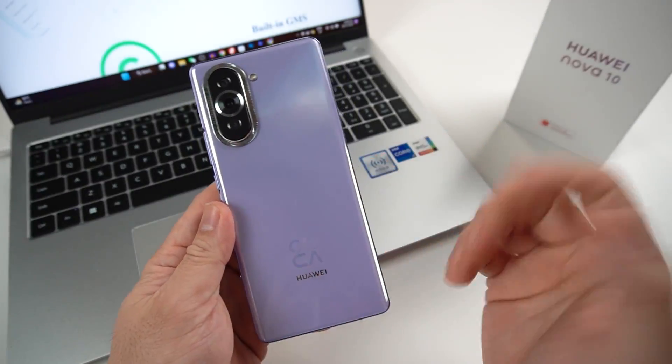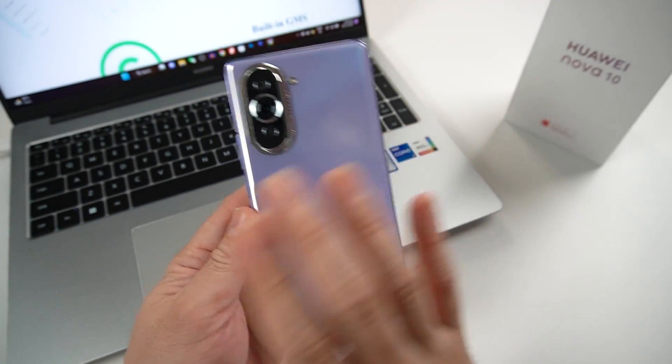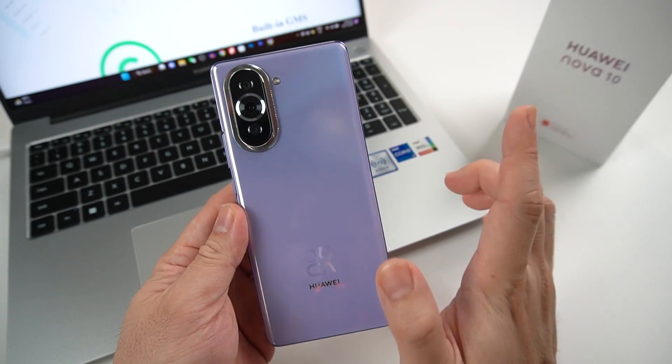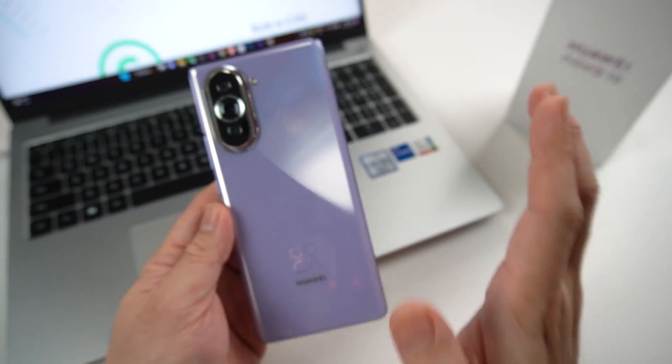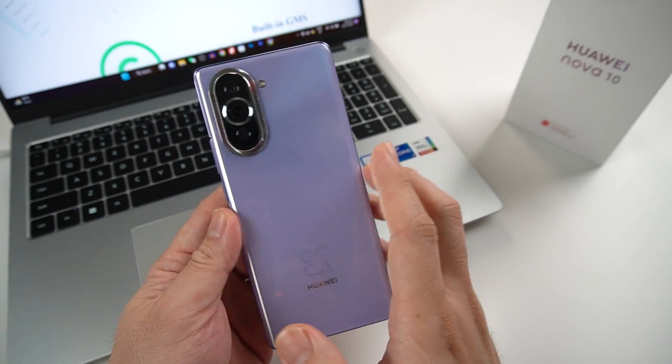Hi guys, it's me Richman of Gadgets I-Tik and welcome back to my channel. Today I'll be showing you step-by-step on how to install Google Play services or GMS inside all of your Huawei devices running EMUI 12 and Harmony OS.